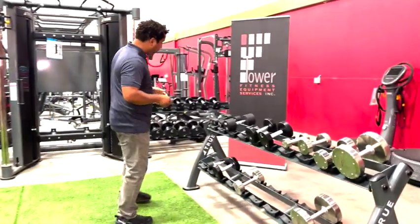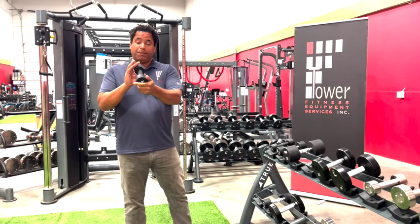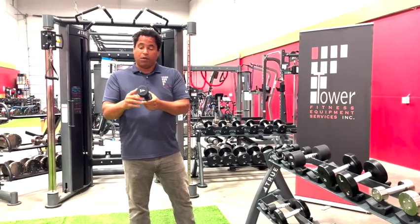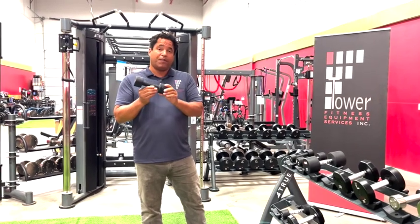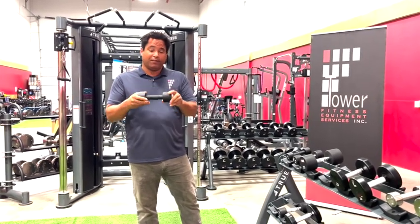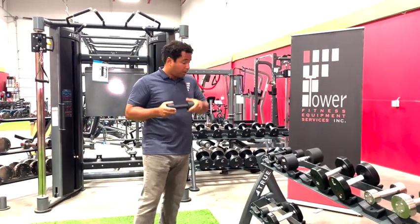What we have starting out is our urethane aerobic belt. This is basically a small increment aerobic belt — comes in one pound increments up to 15 pounds, so great for group classes. It's also very easy to clean and the coating won't ever chip off or break.